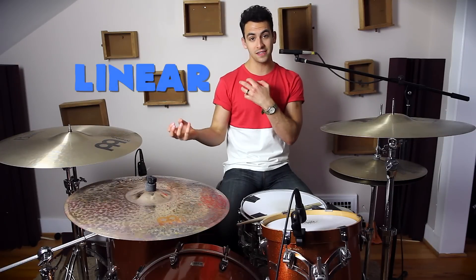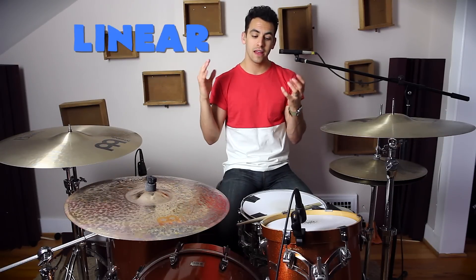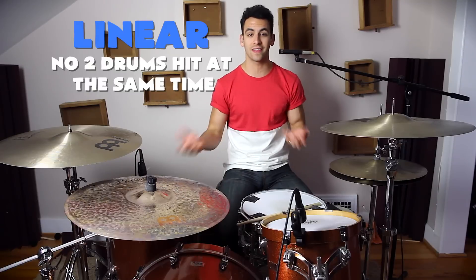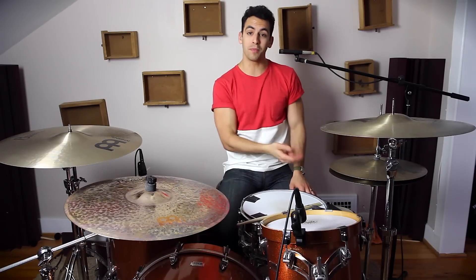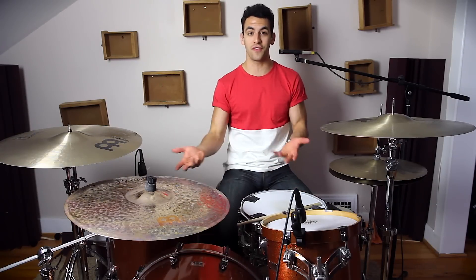Today I'm going to teach you some awesome linear drum fills that I'm super excited about. Before we jump into that, I just want to explain what the term 'linear' means. That just means that no two drums are hitting at the same time. So if I'm hitting my snare drum, that's the only drum I'm hitting — not the floor tom at the same time or anything like that. It's a pretty simple concept, but it can really help you be a lot more creative in your beats and fills.